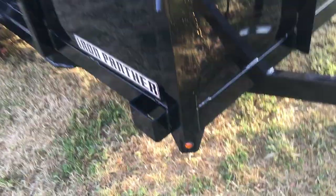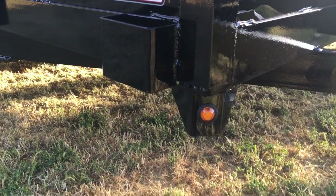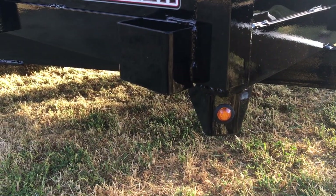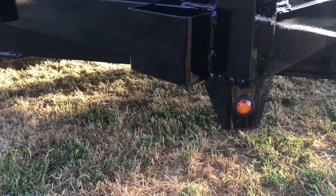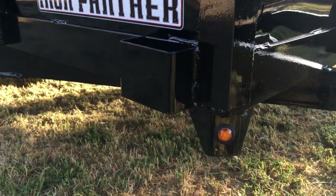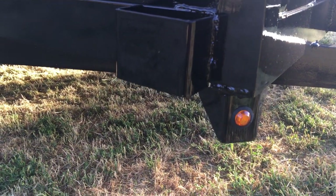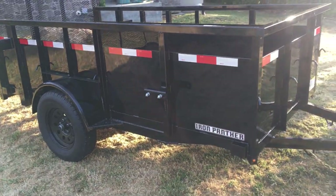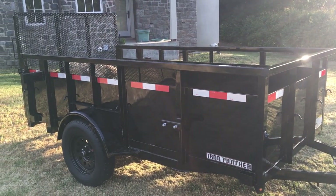There are lights — I don't think this is a blinker light, just a running light for when you're driving. I like these lights because they're sunken in, so they're less susceptible to being smashed, which is a big problem on trailers. These are two-foot metal sides, and the overall height from the floor to the top of the square tubing is almost three feet.